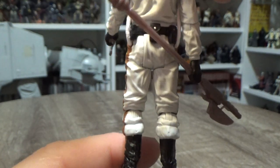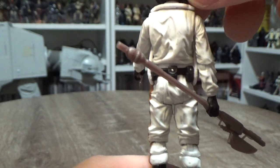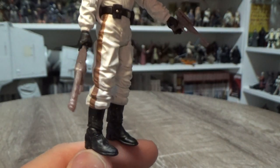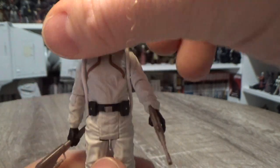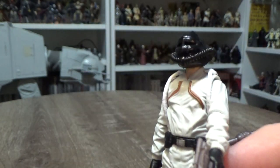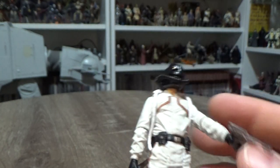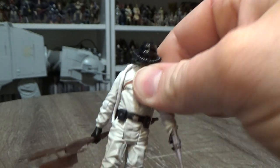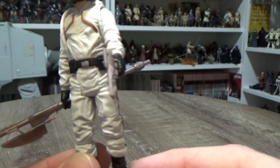There's a brown stripe down the side of the pants, and just standard black boots. Articulation-wise, he's got a ball-jointed head, ball-hinged shoulders, ball-hinged elbows, only swivels in the wrists, swivel at the waist, swivel thighs, and ball-jointed knees and ball-jointed ankles.